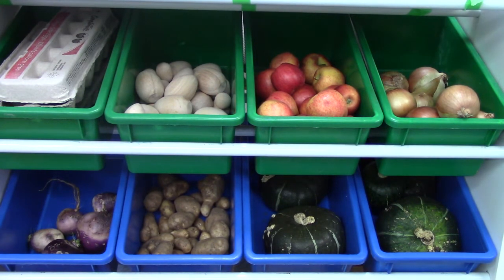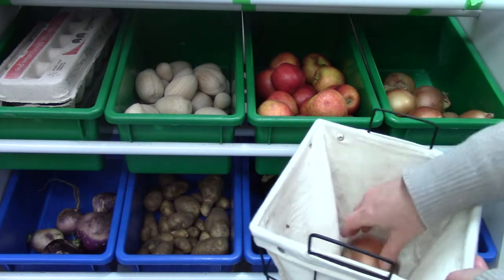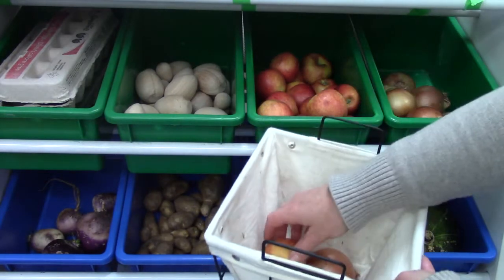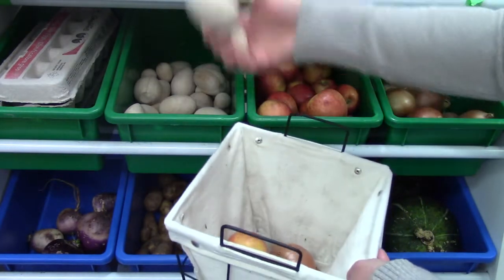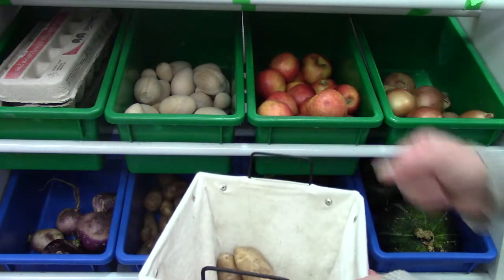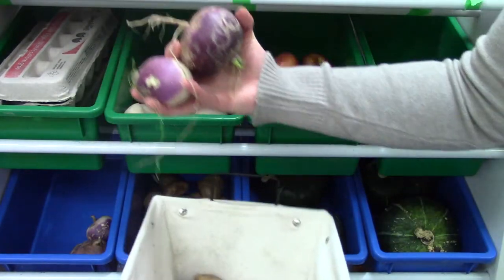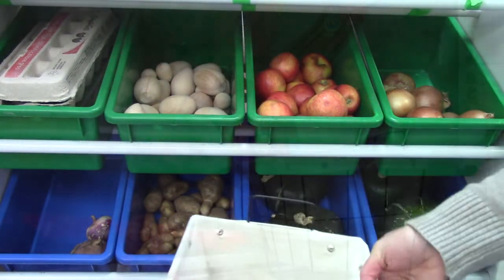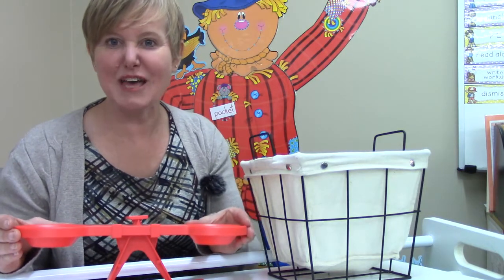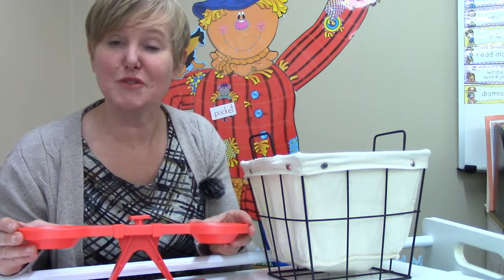I'm going to get my basket and I think I'm going to get two onions, two apples, two eggs, two potatoes, and two turnips. Let's weigh these! Welcome to the farmers market — here at our market I have a balanced scale and we are going to use this balance to weigh some of the produce that we picked out.